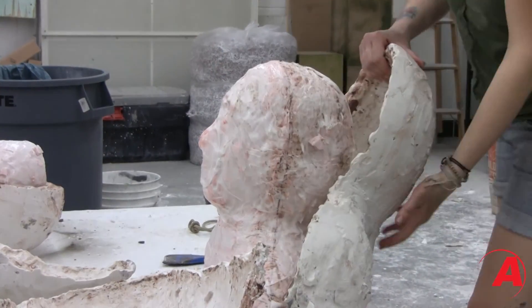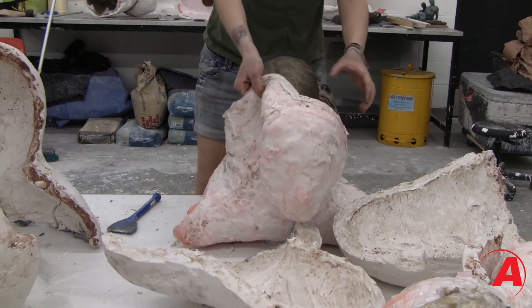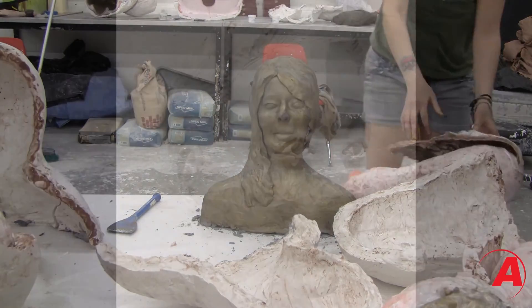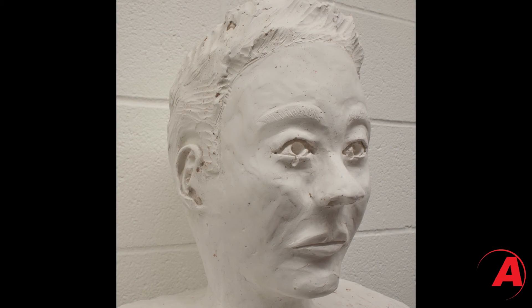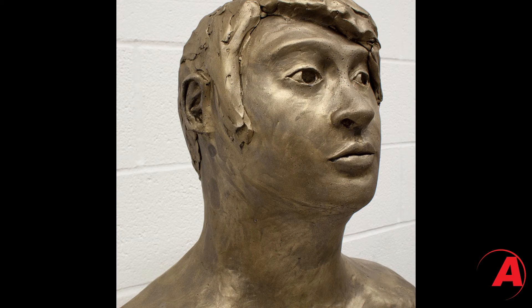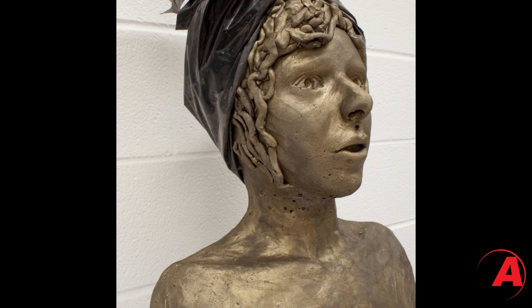Later we were able to take the master mold apart and then remove the rubber mold from the part, and then we could do any finishing touches — paint it maybe, just kind of add any details that it might be lacking. Because of the great flexibility of these silicone molds we were able to really just peel it right off of our sculptures without any damage to any of the details that we had created originally.